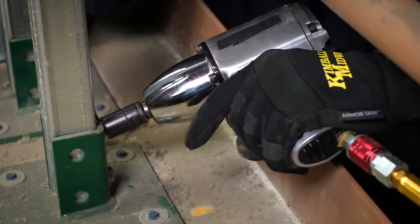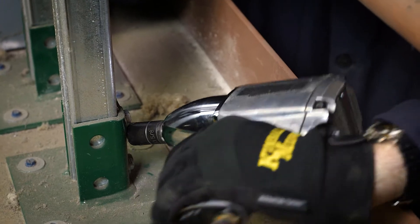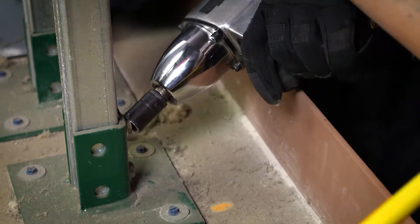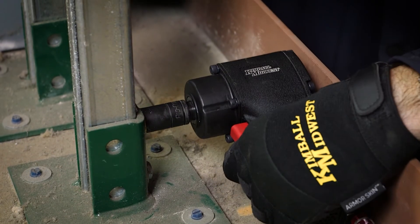For tough jobs you need a half-inch impact gun, but they're hard to fit into tight spaces and their weight makes them tiring to lug around all day. Kimball Midwest's lightweight mini half-inch impact gun eliminates these problems.